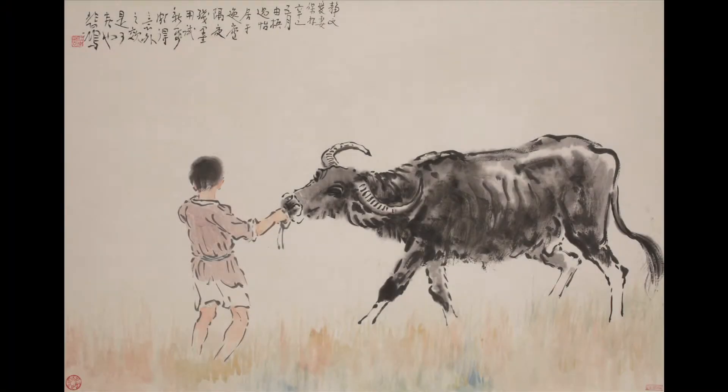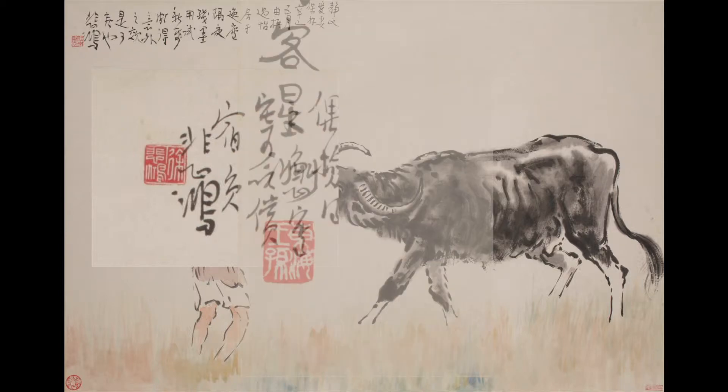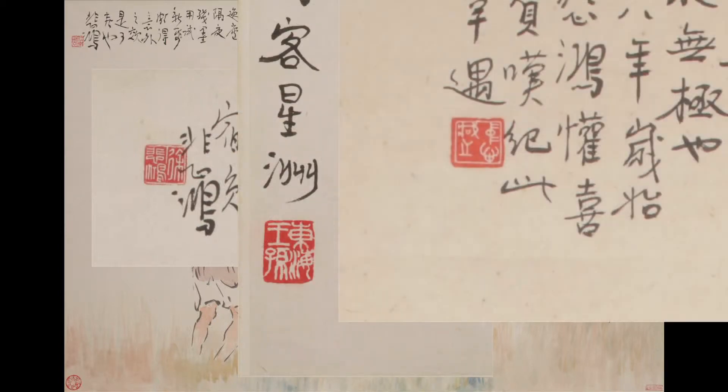Looking at the Chinese ink paintings, you'll notice that many have a red seal impressed on it. This is the artist's seal that gives the artist's name, or the name of a studio where he painted the work of art, or a personal expression of the artist's feeling at the time he did the painting.